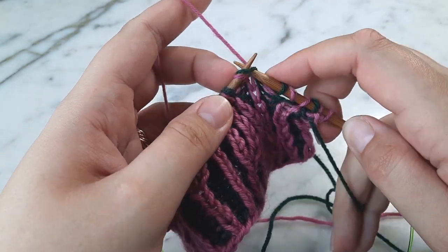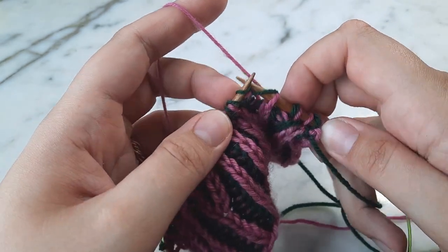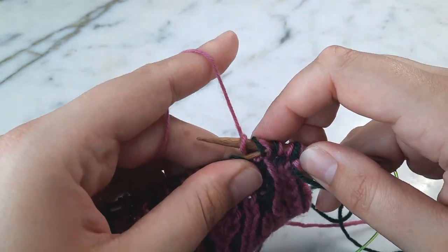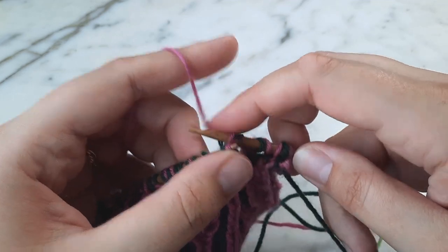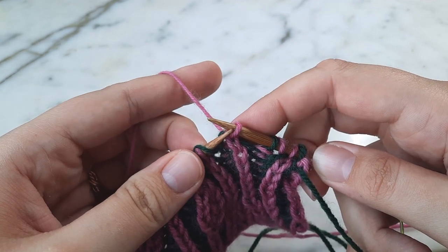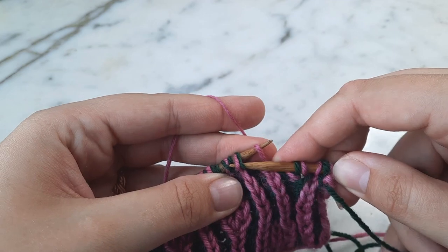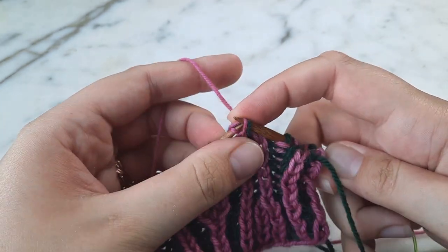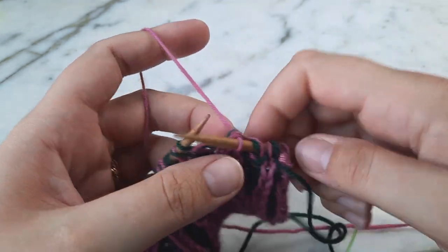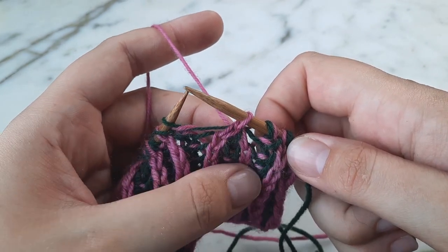Slip the first stitch knitwise, then knit into the next stitch. Next, pass the slipped stitch over the stitch you just worked. Then pass the working stitch to your left-hand needle and pass the next stitch on that needle over the working stitch. Return that stitch to your right-hand needle and give it a little tug to snug it up. You can see you now have a right-leaning decrease.